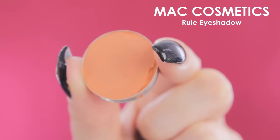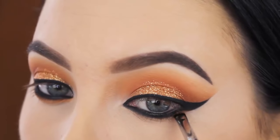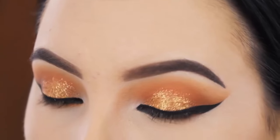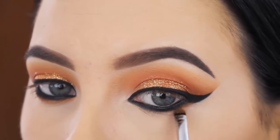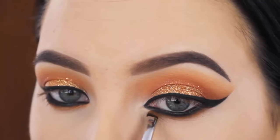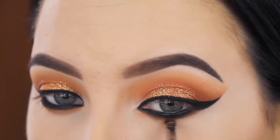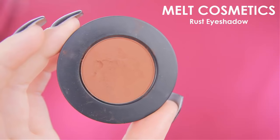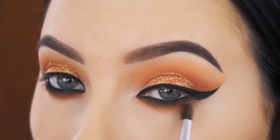Now I'm going back in with the Rule Eyeshadow by MAC Cosmetics, using a very tiny brush to press it right underneath where I just applied the black eyeshadow. I applied a lot of product on my brush to make sure it gives a lot of color payoff — I really want this orange eyeshadow to stand out underneath the eye. Then I'm using Rust Eyeshadow by Melt Cosmetics to blend out the whole lower lash line.